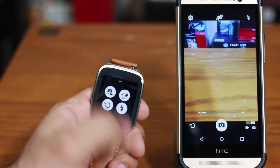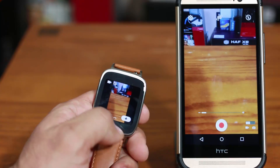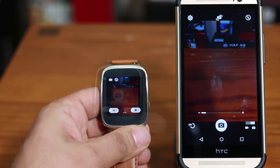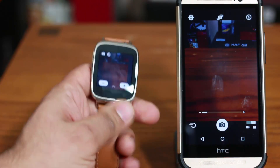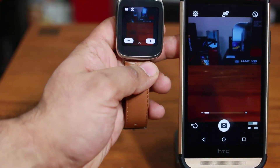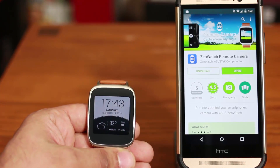If you pull this up, you can switch to video mode. From here, if you tap, it's going to start recording a video. Another thing to show you — let's go back to camera mode. When you move this camera, you actually get a live preview of the viewfinder on the phone right on the watch. As I move this around, you can see the viewfinder on the phone is also moving. That's the ZenWatch Remote Camera app you can download for your ASUS ZenWatch, and remember this is an ASUS ZenWatch feature only.